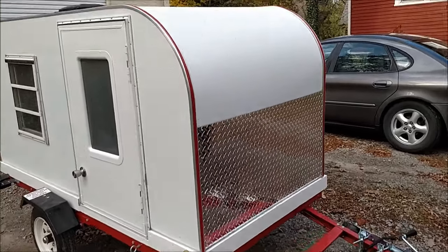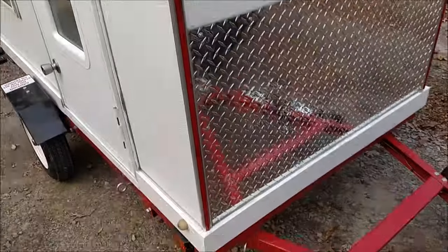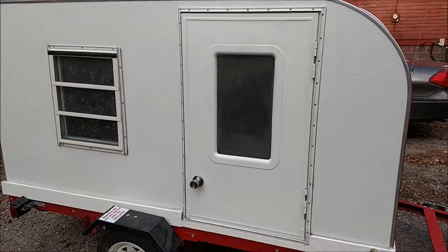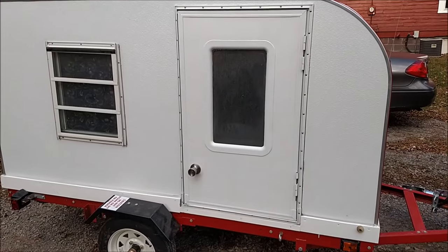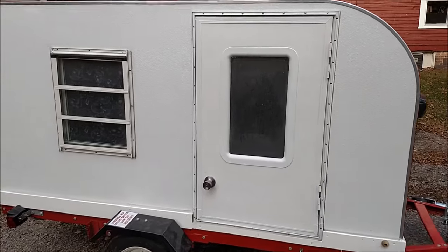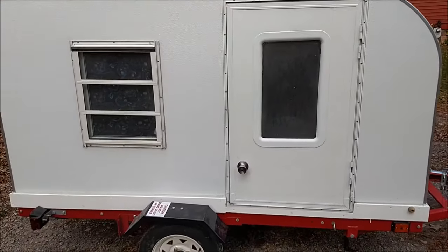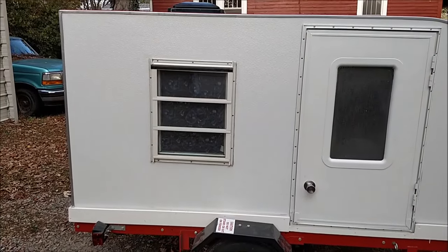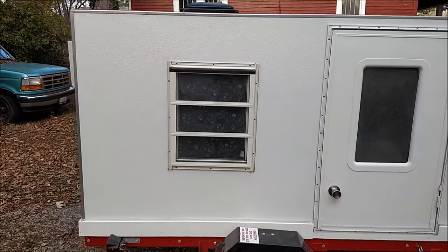I got the diamond plate on the front and I went with this red trim to match the trailer. If you watched the previous videos, you've seen I got this door — it was a full-size camper door and I cut it down to fit, so I was pretty stoked that came out, it saved me a lot of money. The windows I got online for like 40 bucks a piece, so that was a great deal.